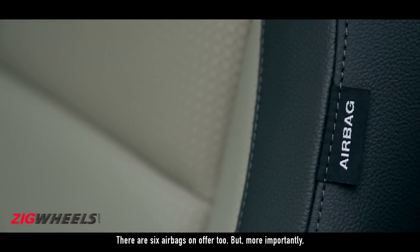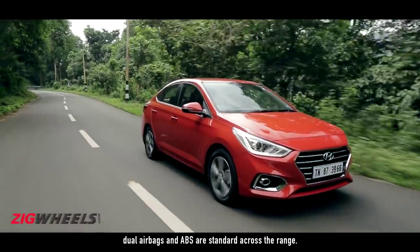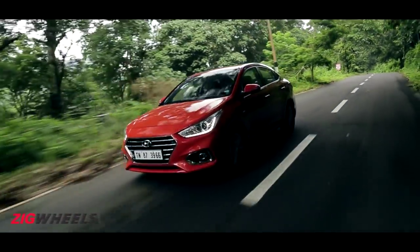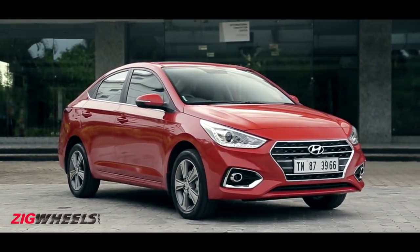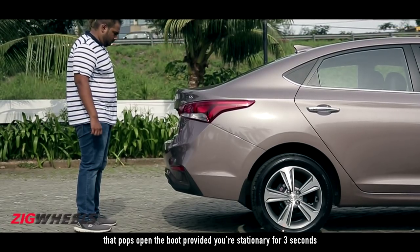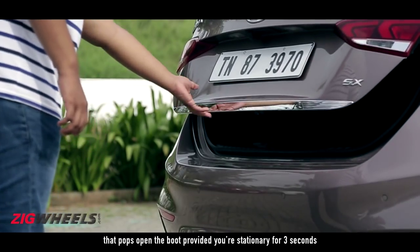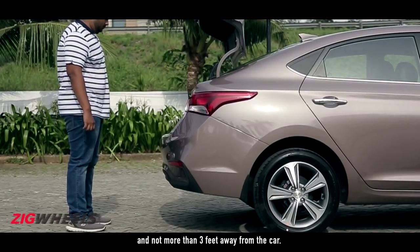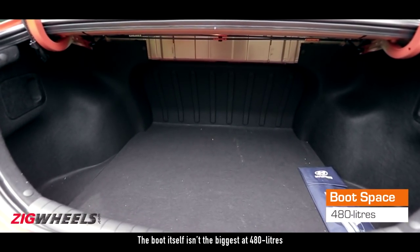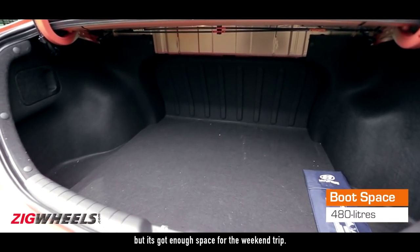There are 6 airbags on offer too, but more importantly, dual airbags and ABS are standard across the range. The SX option also gets the smart trunk feature that pops open the boot provided you're stationary for 3 seconds and not more than 3 feet away from the car. The boot itself isn't the biggest at 480 litres, but it's got enough space for a weekend trip.